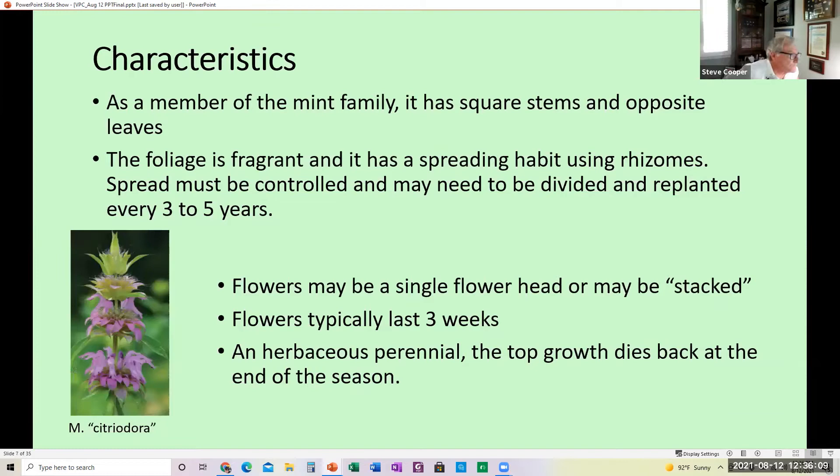Some characteristics: it is a member of the mint family, so it has square stems and opposite leaves on the stem. The foliage is fragrant and it has a spreading habit that uses rhizomes that grow underground. The spread must be controlled and it may need to be divided and replanted every three to five years. Some varieties are more aggressive than others, so be aware it's going to spread. The flowers can be a single flower head or stacked. The flowers typically last about three weeks, and it's an herbaceous perennial — the top growth dies back in the fall and then comes back the next year.